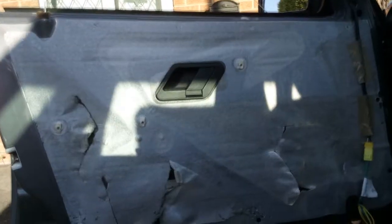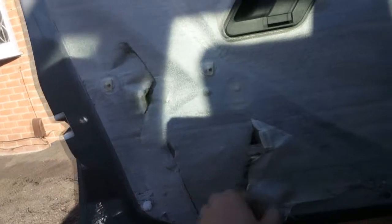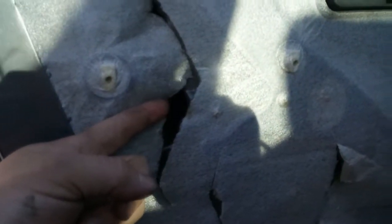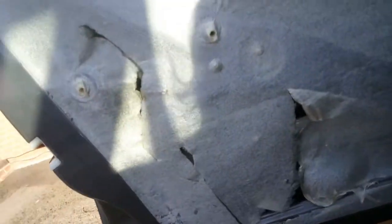Now as we can see, someone has been in here before. You want your window at about this height because that gives you access to the runner there, which I've just put some nice grease in. There's a runner just there that it runs in — that needs grease in it as well. Just get grease on the end of your finger and rub it all inside that runner. Once you've done that, wind your window up and down a few times — it should make a massive difference.